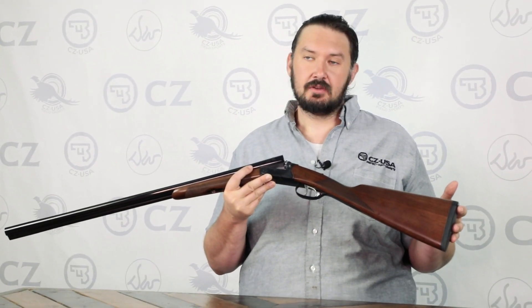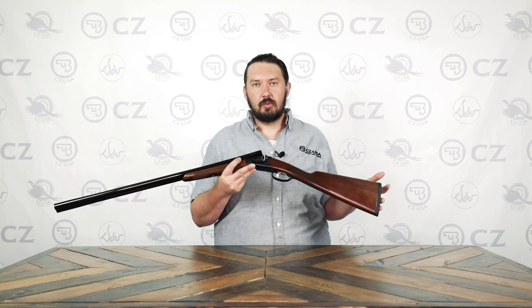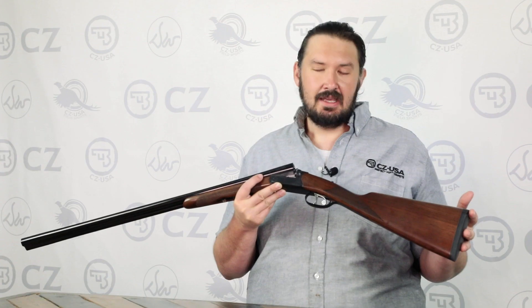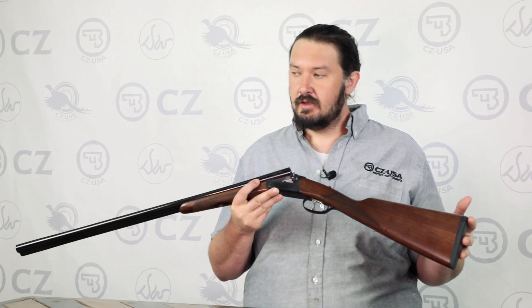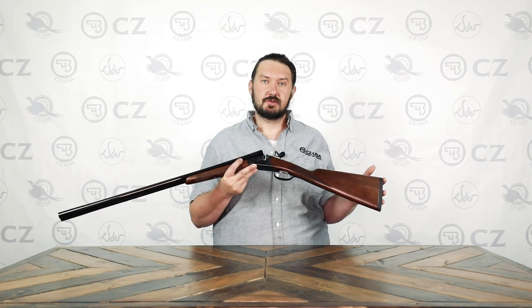What sets it apart though is its cast for left-handed shooters. We had a lot of feedback from customers that there wasn't an affordable left-handed side-by-side on the market, so we decided to come out with this. It comes in 12 and 20 gauge, 28 inch barrels. To find out more, visit us at cz-usa.com and follow us on social media.